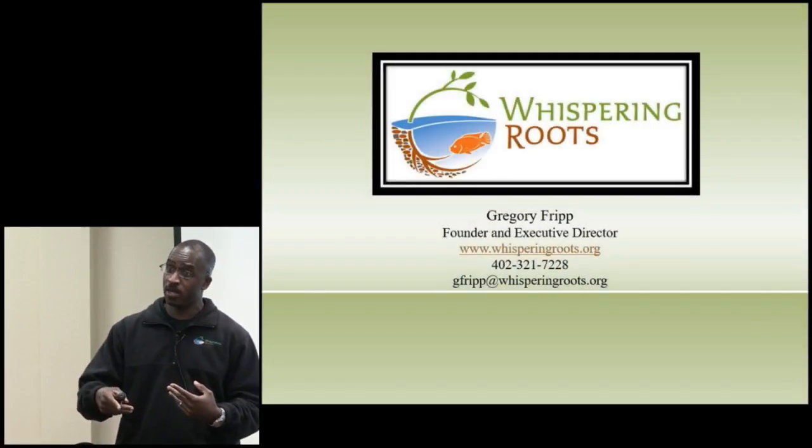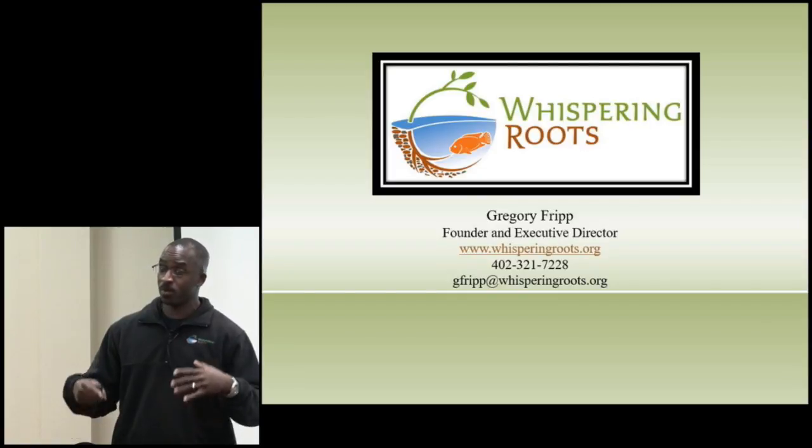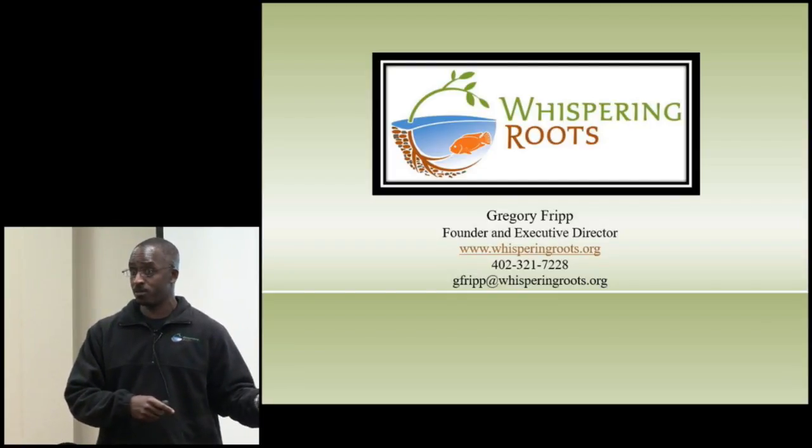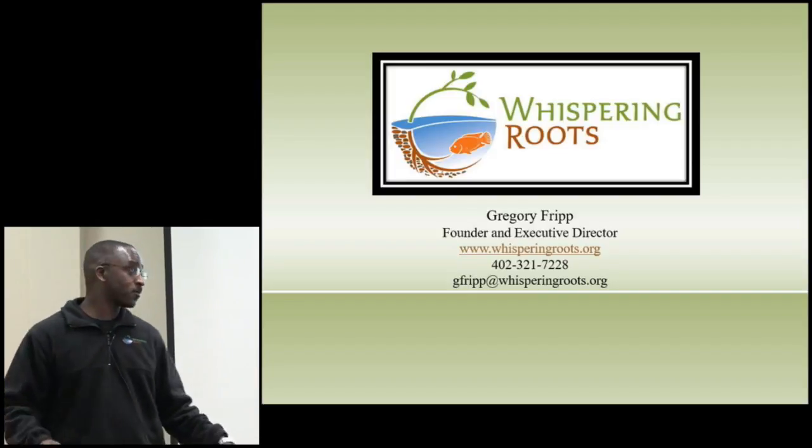If you've been looking at aquaponics or aquaculture online, there are 10,000 different ways to do this. If anybody tells you there's only one way to do it, they're lying to you. I'm going to show you a way that we did it with our Sarah grant and what our kids do in the classrooms — ways that work, some options, and what it's going to look like in the future.